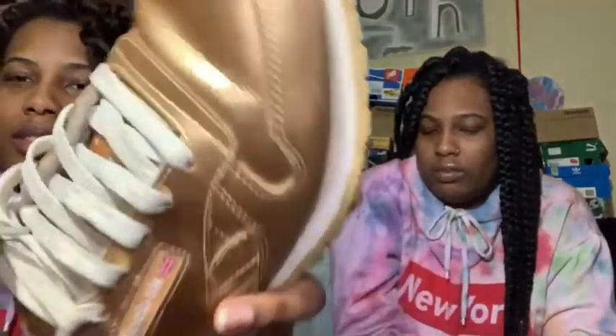This is probably my favorite shoe right here — my gold Reebok. I've worn these so many times and look at the soles, they don't even look worn. The only thing is a little creasing and the box has sparkly shoelaces. Great shoes.